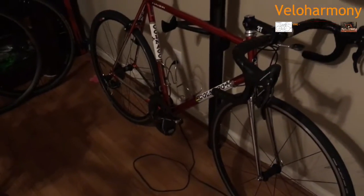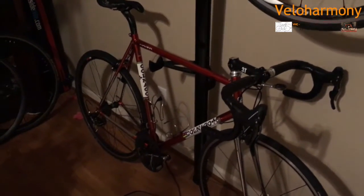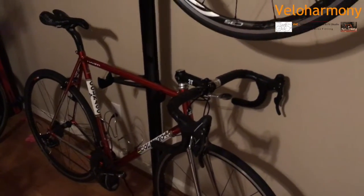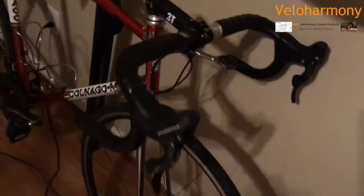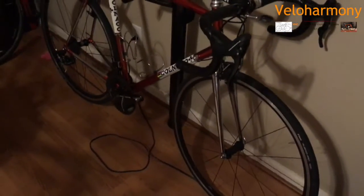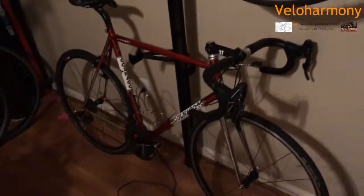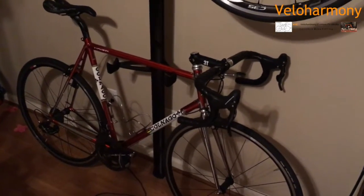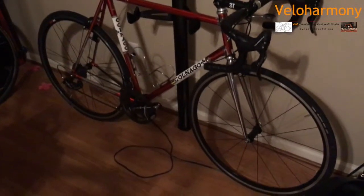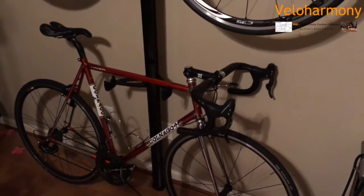This steel Colnago is the heaviest one — it comes in at around 19 pounds. I didn't do anything special, just put Campy on there and a Triple T. The fork is steel, which adds weight, but I wanted the classic look and I wouldn't change that fork for anything. It comes in right at 19 pounds. I can't really tell the difference because the Zonda wheels on there roll really well. I don't focus so much on weight as on how the bike feels — weight is not everything.